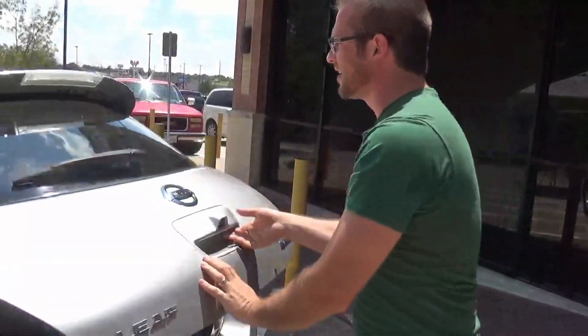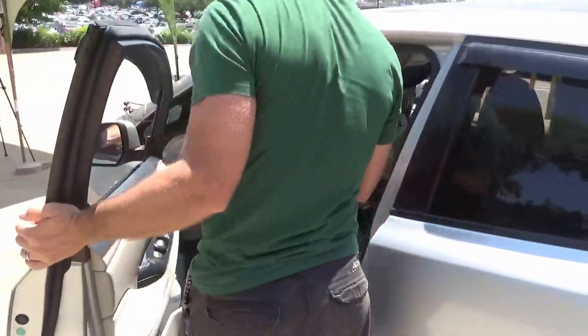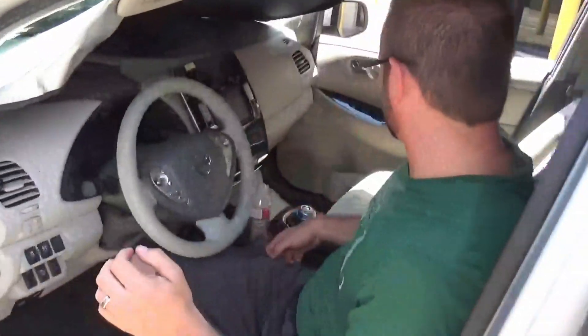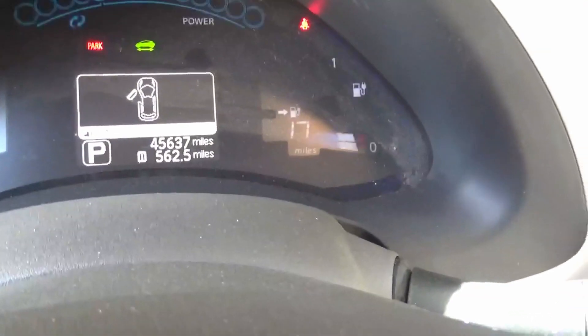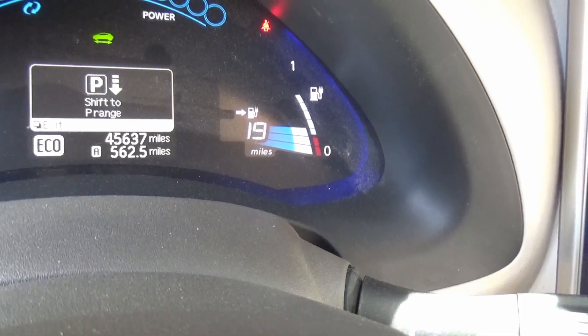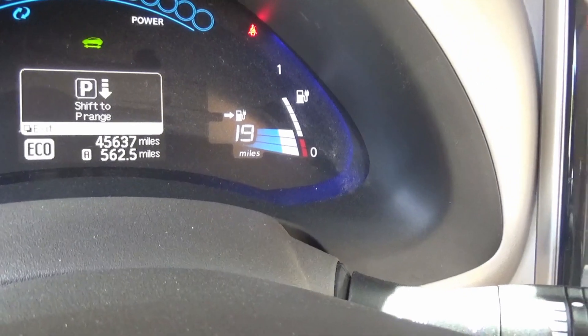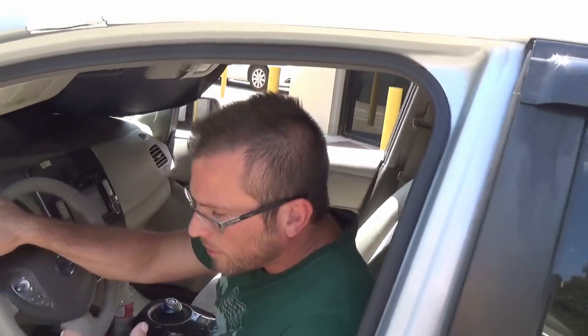Let's go see how many miles we got. I'm going to shift it into Eco mode, which is how we drive it. From 9 to 19 — so we just added 10 miles in an hour and a half. I don't know exactly how much I could do in a full day, but I'll keep running tests like this and posting more data.